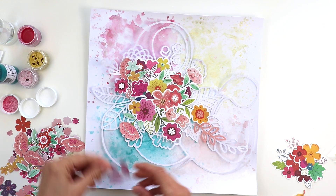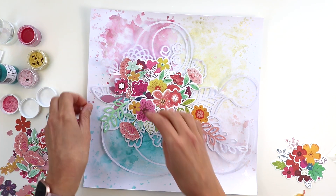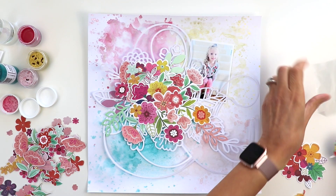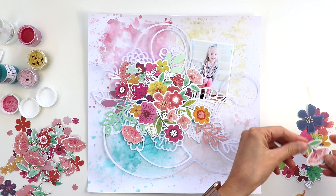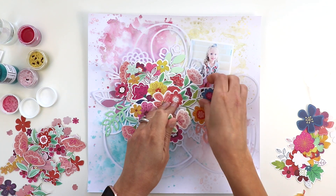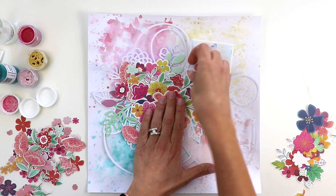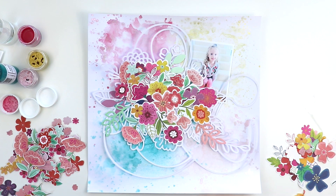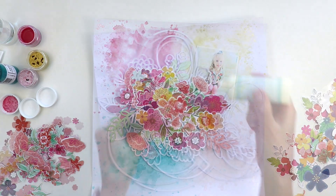I'm liking the way this is looking so I'm going to add a few more of the more intricate leaf die cuts here and there, and a photo of my daughter Jane tucked here into the top right side. There's a fine line between too many and not enough flowers and I never know what it is, so I just keep adding until I like the way it looks.